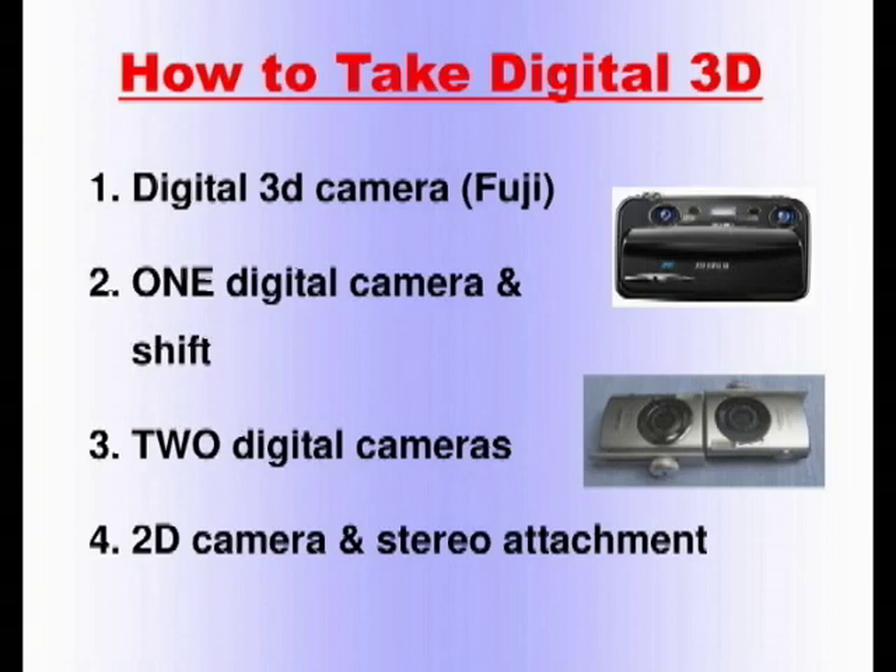Method number three: you take two digital cameras and somehow you make them fire together — I will show you how. And the fourth method: you use a regular 2D camera and some sort of a stereo attachment.